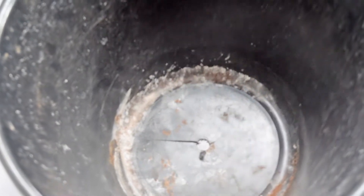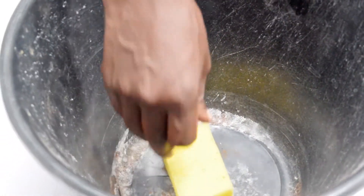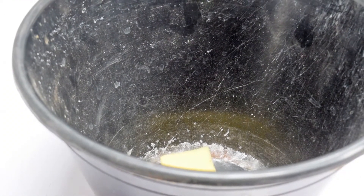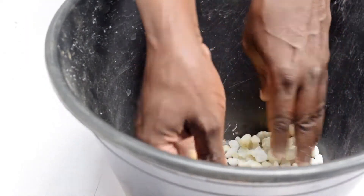Take the large container with the hole at the bottom. Put the sponge inside it to close the hole. The sponge will help to hold the pebbles inside the large container. Put the pebbles or pumice inside the large container until they are lightly above the sponge.